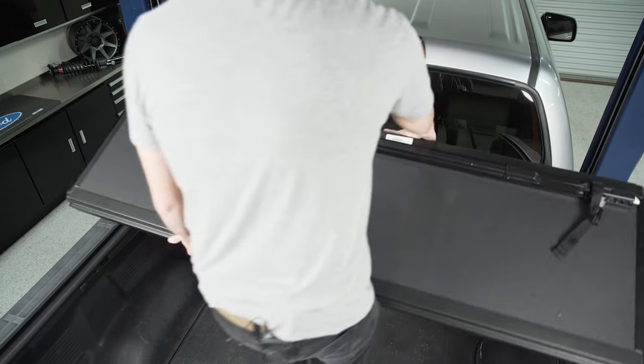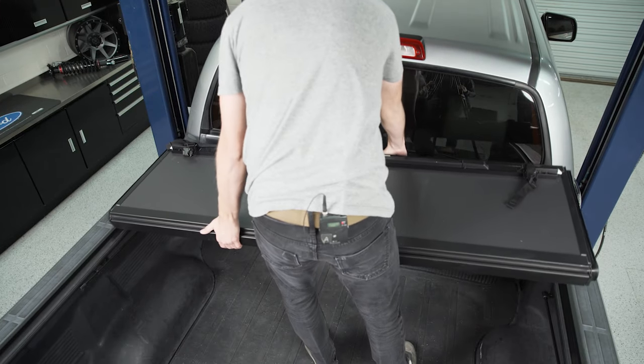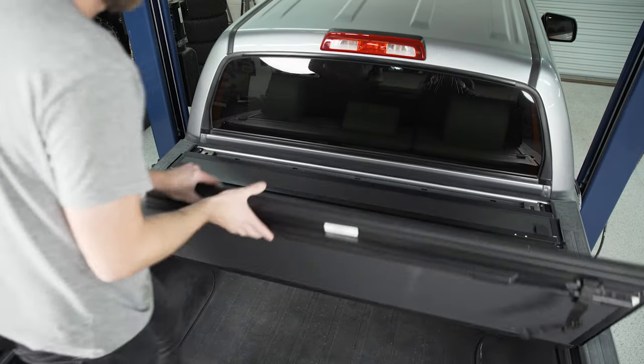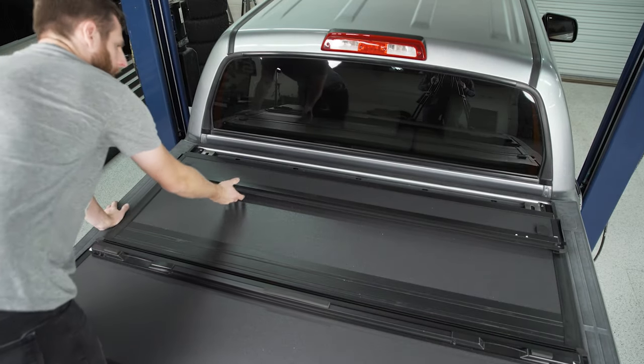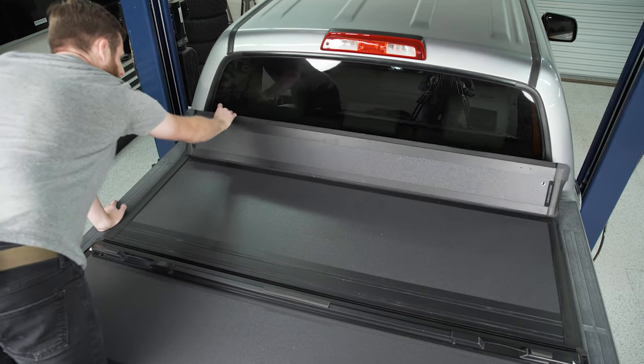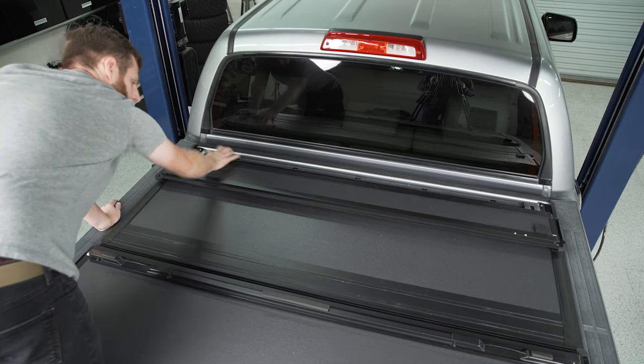Once you have all three clamps tight and fairly evenly spaced along the rail, do the same thing on the other side. Then bring the cover into place at the front of the bed and set it down. When you fold it out, the goal is that this flap lines up with where the metal brackets are, and you'll see that the rubber seal sits over the foam we put down earlier.